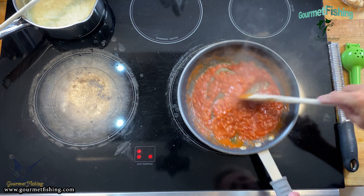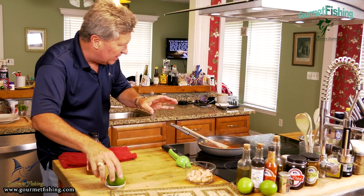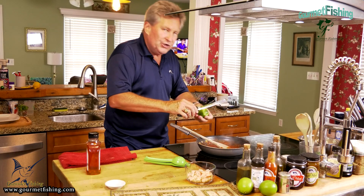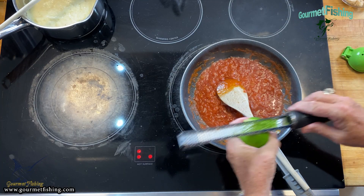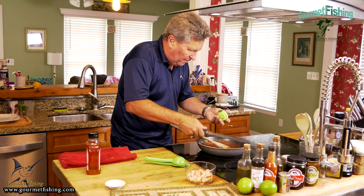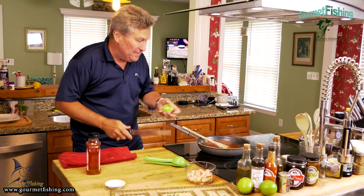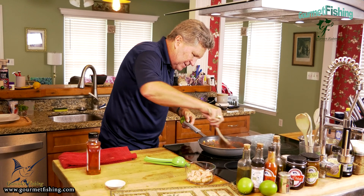That is looking pretty good! It's been about two minutes so we're gonna come in now and add the zest of our lime, then we're gonna juice half of a lime and add those nice citrusy flavors into our sauce. I've got the lime zested - that's some good stuff right there. I'll mix this all around like so.